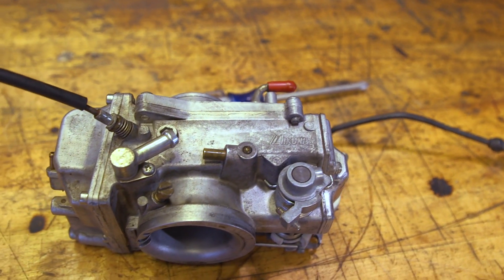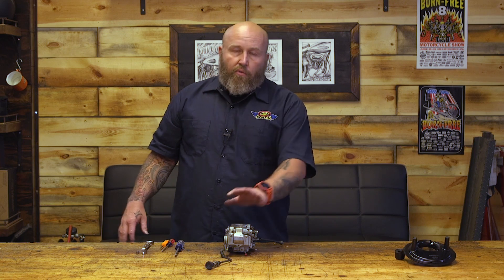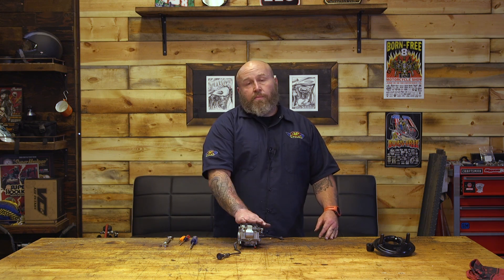This is the smaller of the main three Mikuni carbs. There's a 42, 45, and 48. The 42 is probably the most common, and it's already a bigger inlet than your CV carb, therefore moving more air in. You can add more fuel if you have the motor that's set up to do that, so you're probably going to get a little bit better horsepower gain right away by moving that extra air in with the Mikuni.